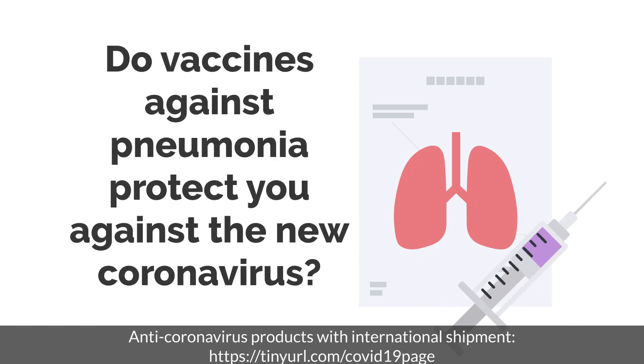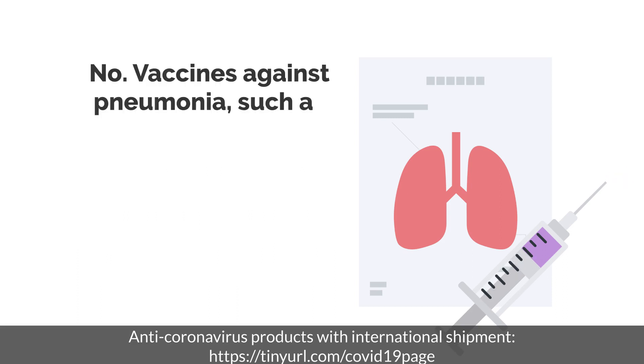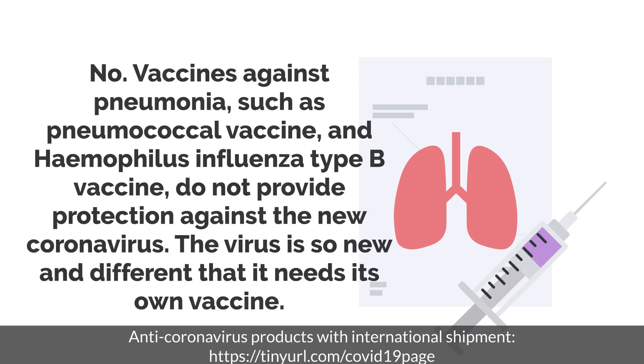Do vaccines against pneumonia protect you against the new coronavirus? Vaccines against pneumonia, such as the pneumococcal vaccine and haemophilus influenza type B vaccine, do not provide protection against the new coronavirus. The virus is so new and different that it needs its own vaccine.